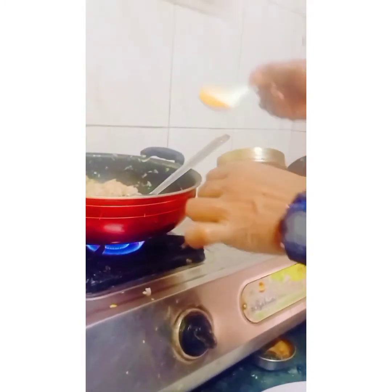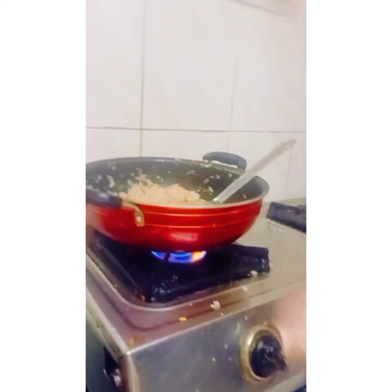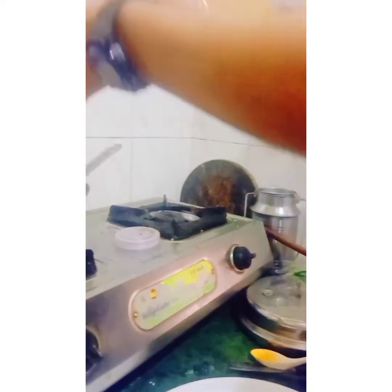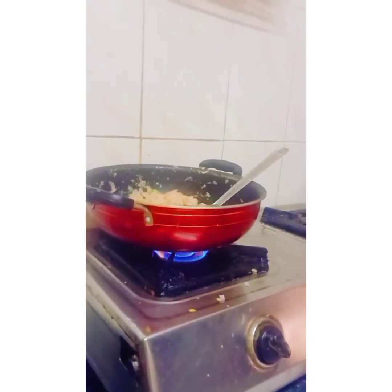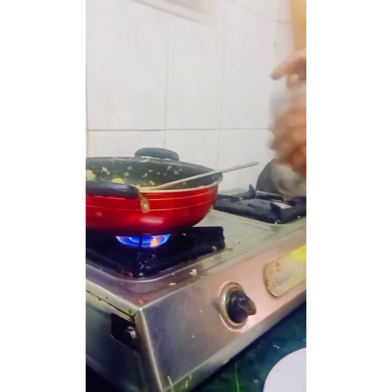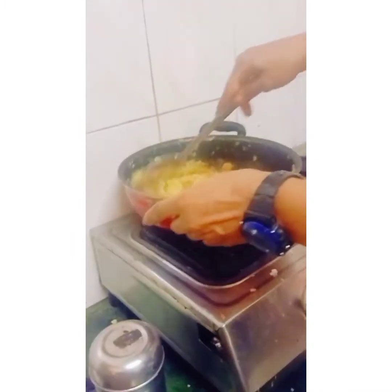My onions became brown color. Now I am going to put half teaspoon turmeric powder, half teaspoon black pepper powder, one teaspoon red chili powder, and one teaspoon coriander powder.